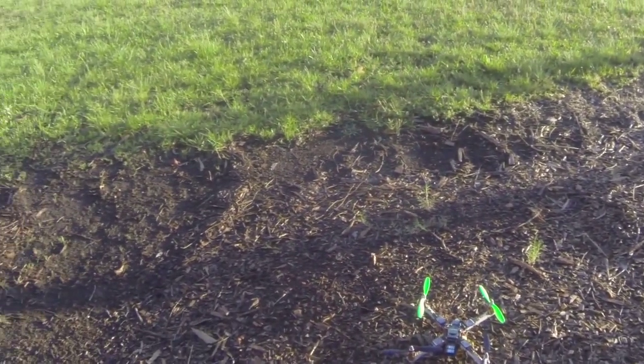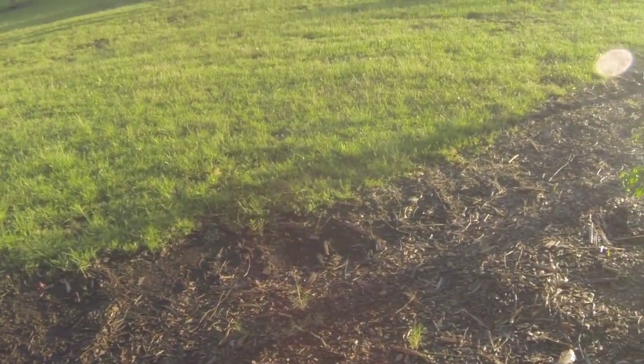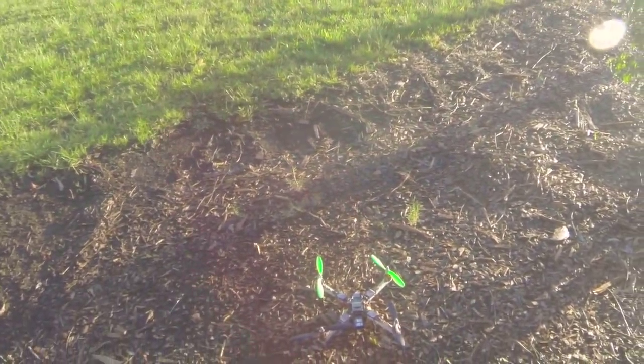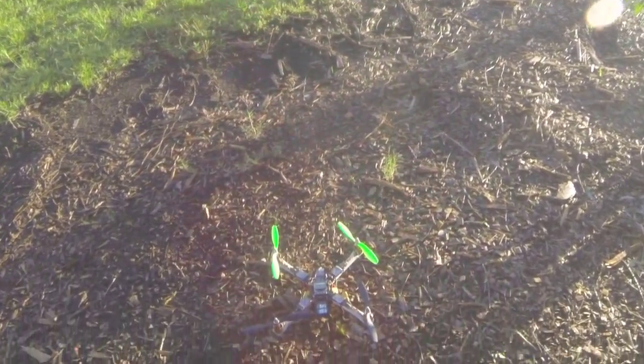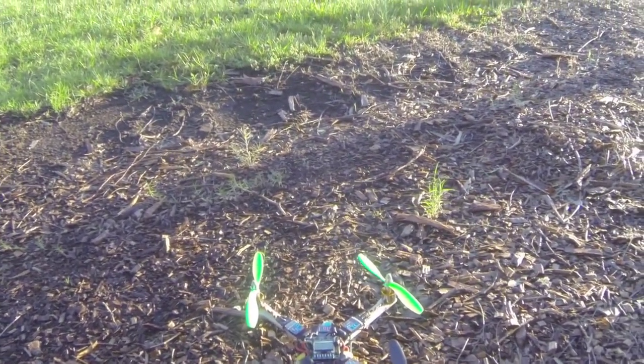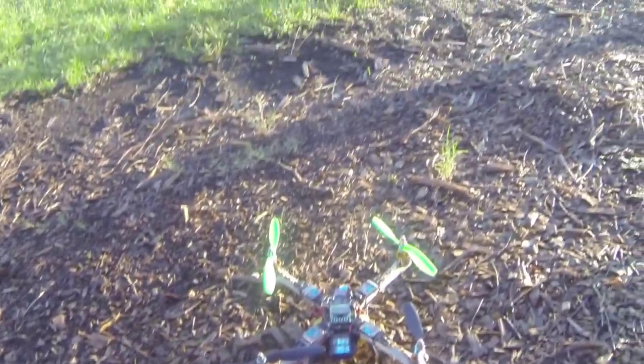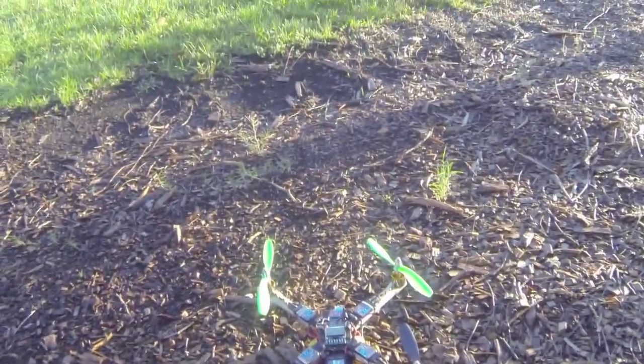Hey guys, finally getting a chance with a break in the weather. I just about came out early and it started pouring down rain, but now it stopped so I got a chance to maiden this little PVC quad. Here we go.